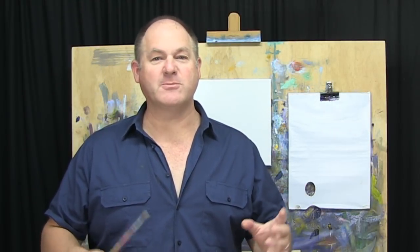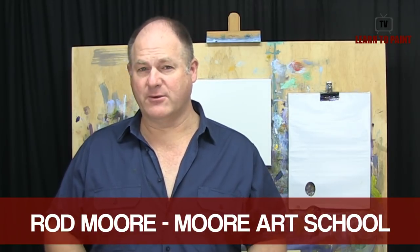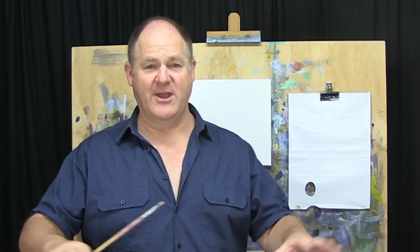G'day folks, Rod Moore here. Welcome to another episode of Learn to Paint TV. Got a great little episode for you this week which I think you're going to enjoy. It's of a little fishing village that I visited in North Wales some years ago — the tide had gone out and all the boats had become stranded in the low tide.